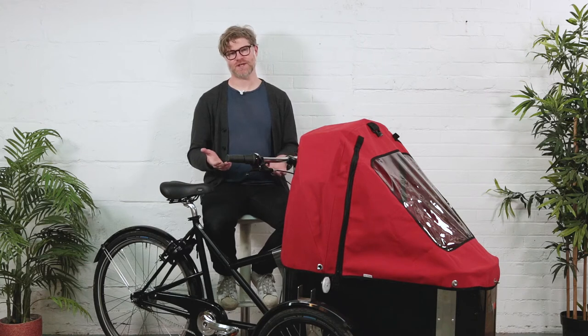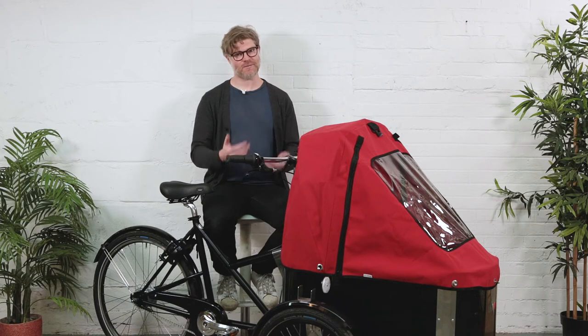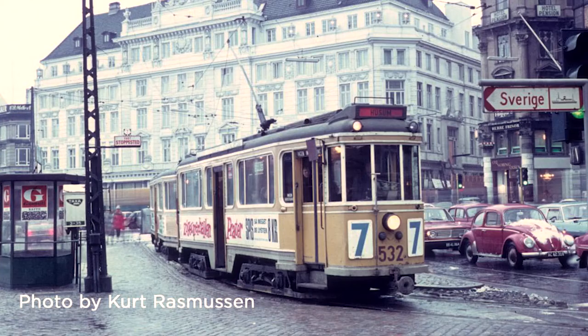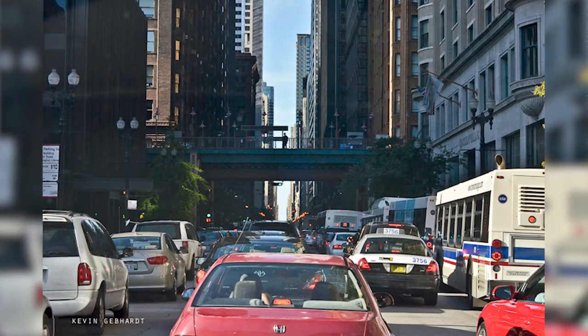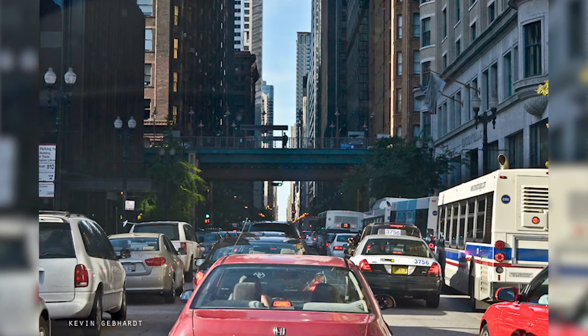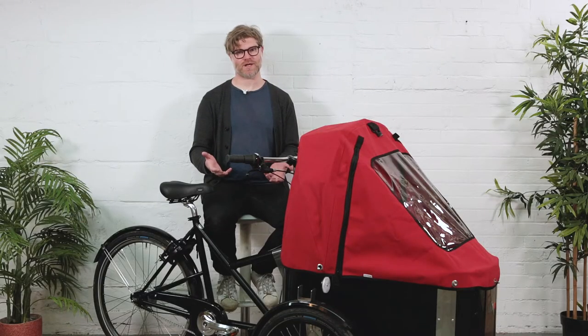To understand Nihola's history is to understand the history of the cargo bike in Denmark. Denmark's not like Holland — or at least it wasn't back in the 70s and 80s. In fact, it was a very sprawled-out city, very similar to North American cities today, and that's what makes this bike so interesting for the North American market.